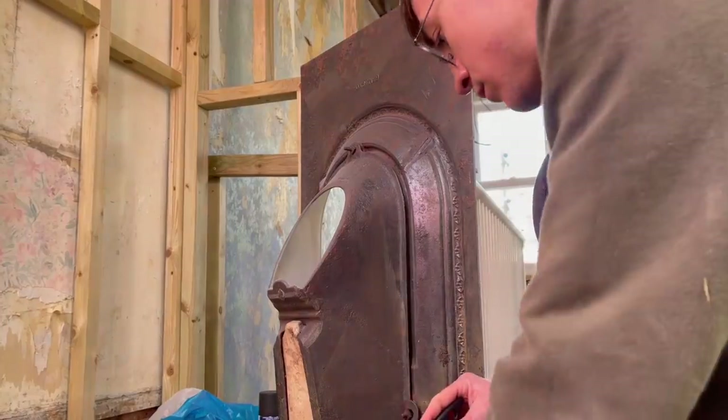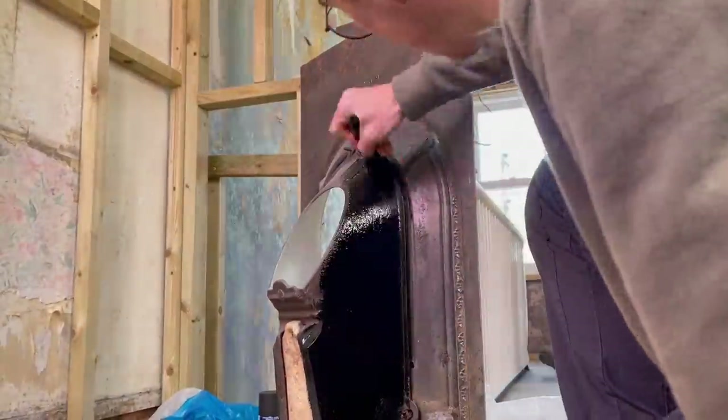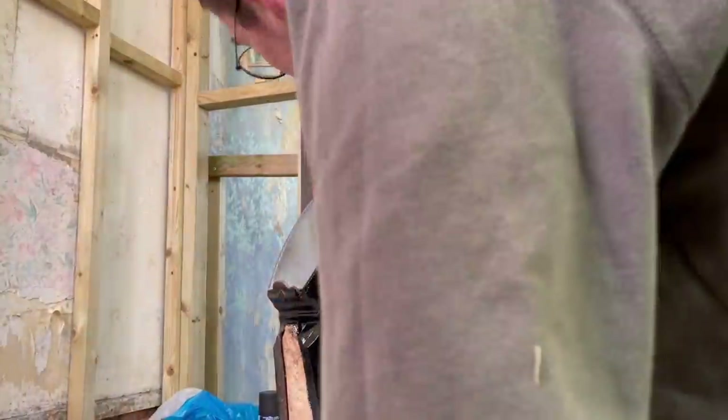As for the back, I used a brush and some rust paint to ensure that it was treated and covered, since it would still be exposed to the air outside.